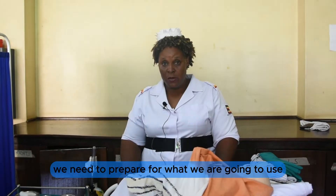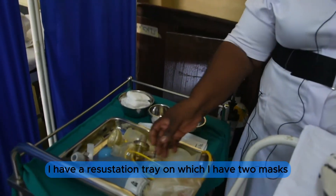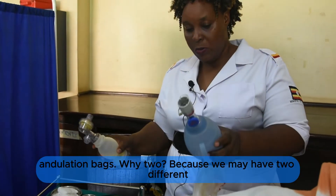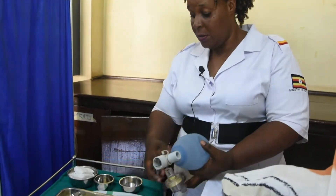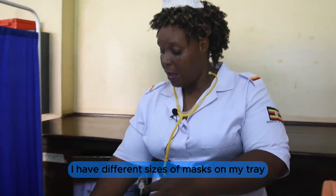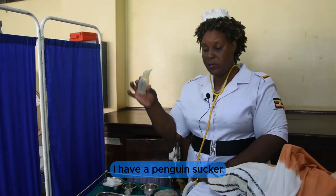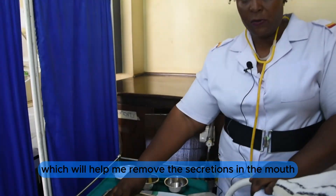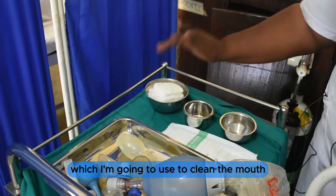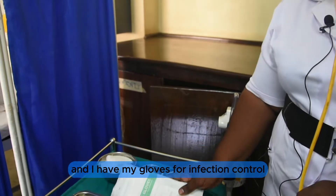Before we start this procedure, we need to prepare for what we are going to use. I have prepared a trolley. On the resuscitation tray I have two masks and ambulation bags — two because we may have two different sizes of babies. I have a stethoscope to check the fetal heart, different sizes of masks depending on the size of the baby, a penguin sucker to remove secretions from the mouth, and gauze swabs to clean the mouth.